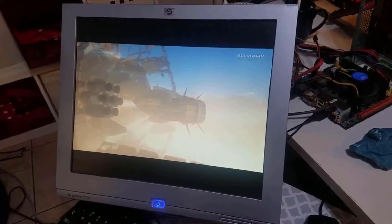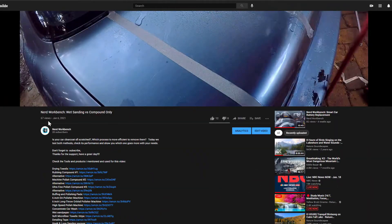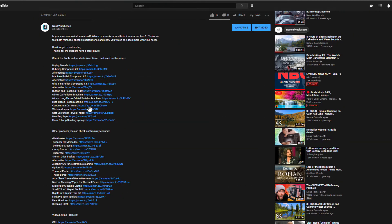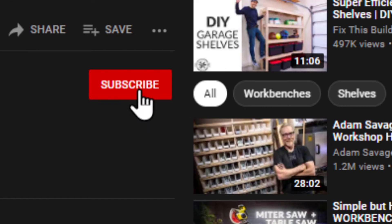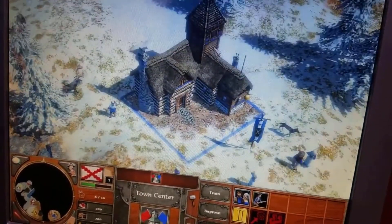I hope you guys liked this video. For more information, read the description or ask me down in the comments. If you're interested in the parts I used, hit the links — it will help the channel a lot. Don't forget to subscribe, and my friends, see you next time on the Nerd Work page.